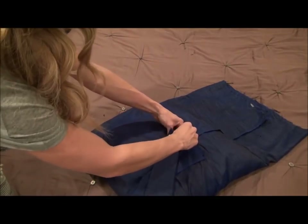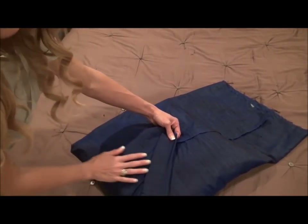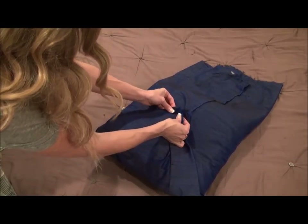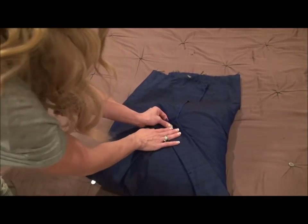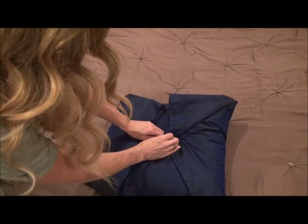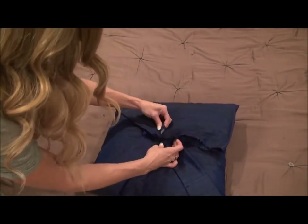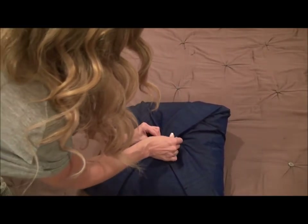Then you're going to take the middle — just like you would a present — the middle of one end, bring it up to the center like so. Turn it around so you can see it. Then you're going to smooth it out as you go, take each corner, and pleat it, pulling it up towards the center, kind of gathering it in the center while smoothing down everywhere else to get out the creases. Do the same on the other side — pull it up into the center, smoothing out the creases.